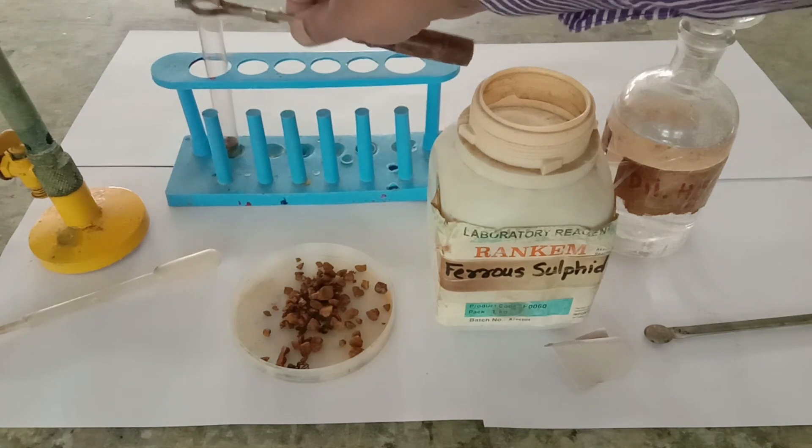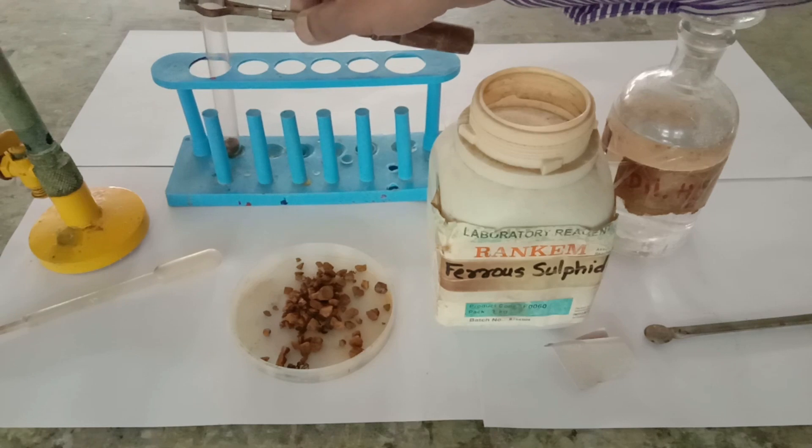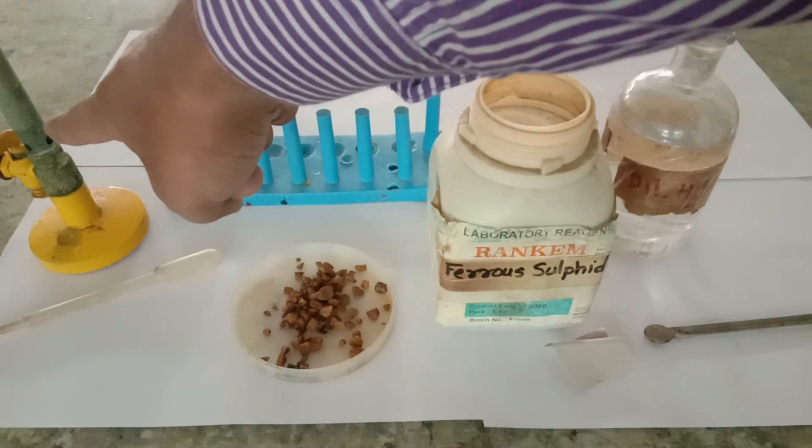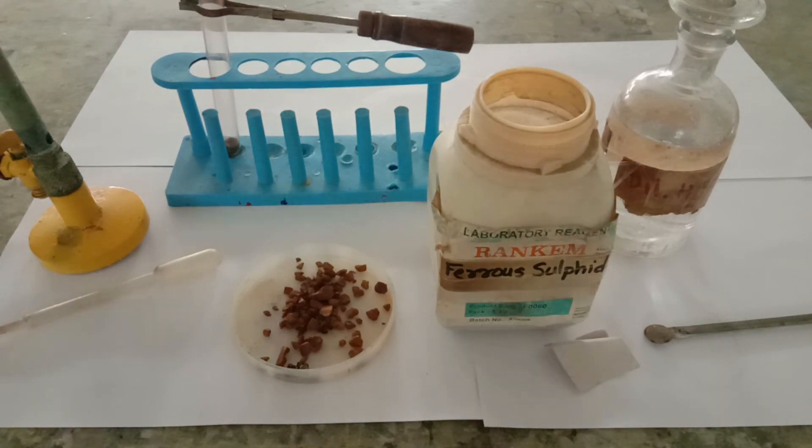I have already taken some amount of ferrous sulfide into the test tube. Additional equipment includes a Bunsen burner and filter paper.